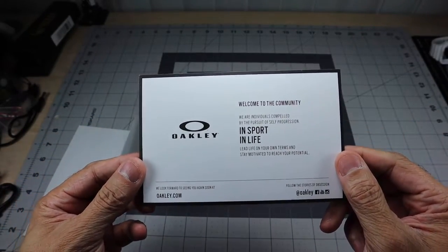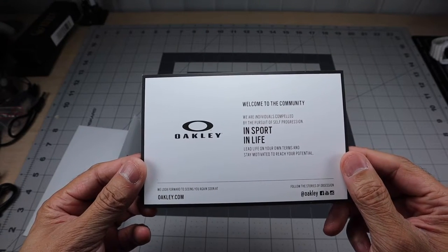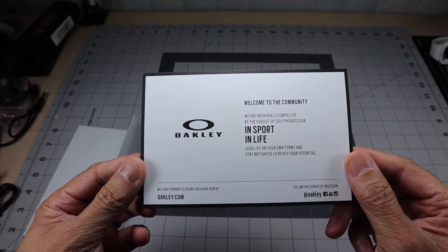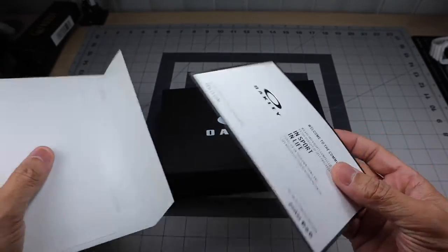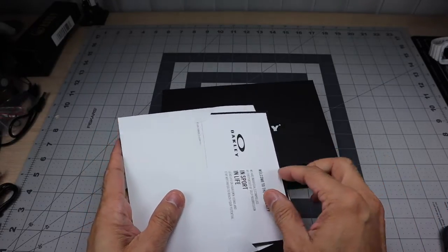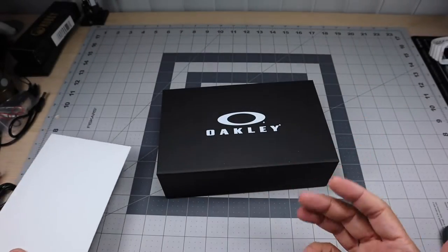It's just a white envelope that says Oakley on the back, and inside there's a card. It says: 'Welcome to the community. We are individuals compelled by the pursuit of self-progression in sport and in life. Lead life on your own terms and stay motivated to reach your potential.' I thought that was really cool — I wasn't expecting it. I don't know if it comes with all custom pairs or specifically ones through the Standard Issue site, but I had never seen it before.